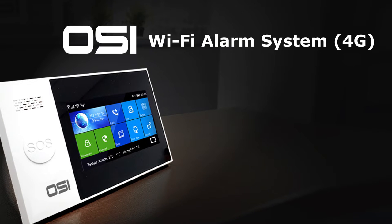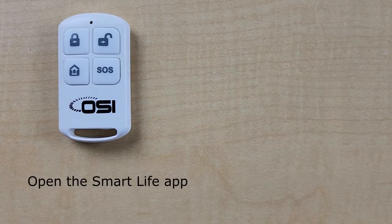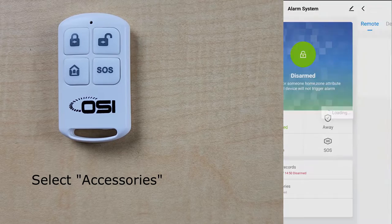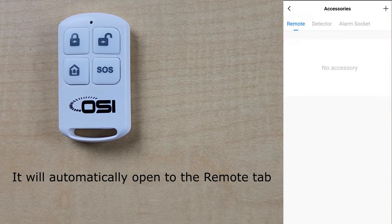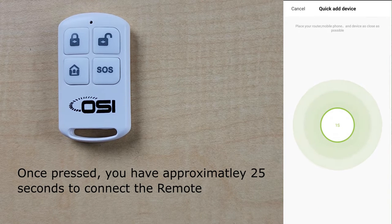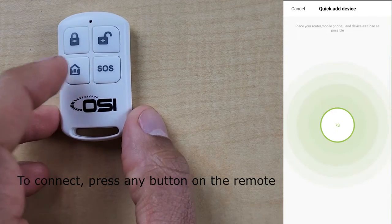Now I'll show you how to connect the remotes to the OSI alarm system using the Smart Life app. Make sure you have at least one remote and are situated close to the alarm system. Open the Smart Life app, select the OSI alarm device, then select accessories. It will default to the remote tab. Select the plus icon on the top right, and you'll have approximately 25 seconds to connect the remote — press any button on the remote.